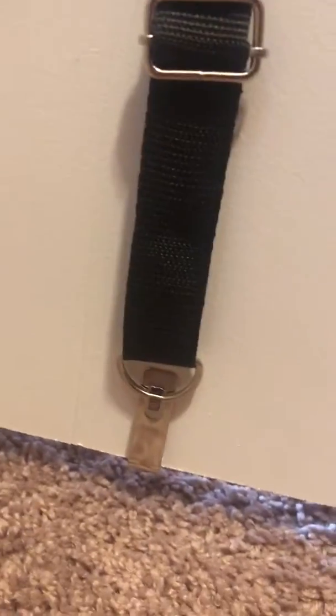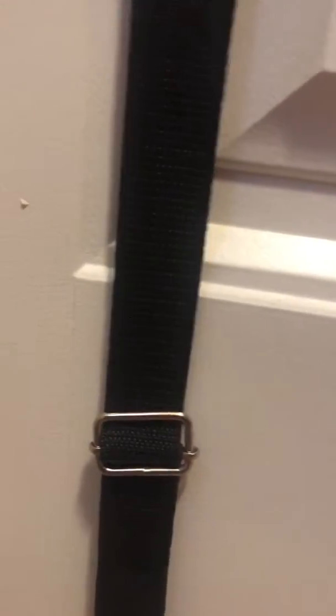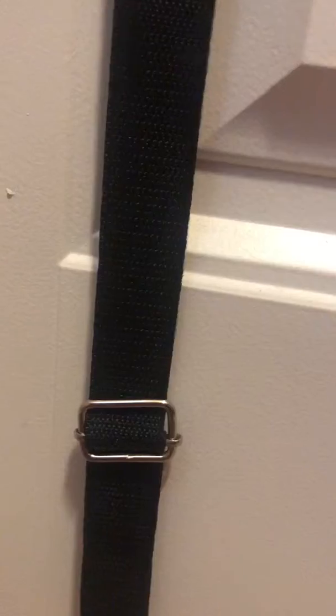It has a little clip right there where you can see it, and you can tighten it up right here to where it fits your door perfectly.